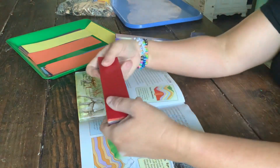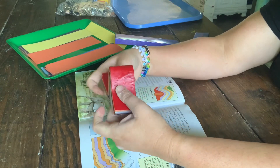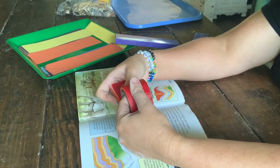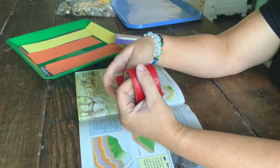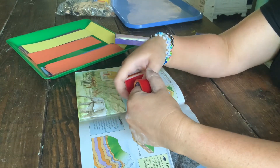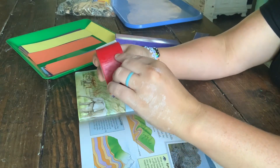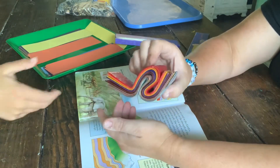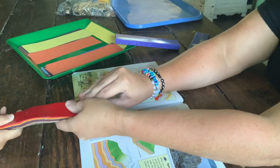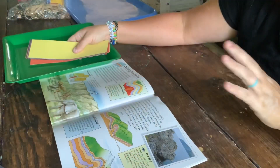I'm showing them how fold mountains can happen using the beeswax to demonstrate it. You end up with a mountain. If we push and push, we've got a syncline and anticline, and now an overfold. That's how that works. So you flatten it back out and then go ahead and make yourself a little fold mountain.